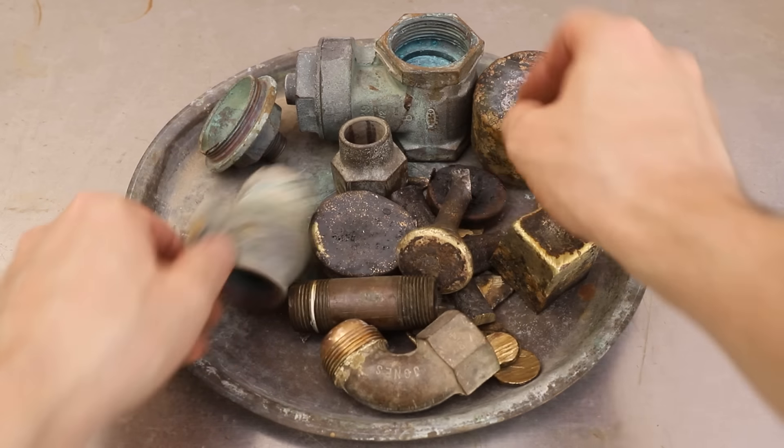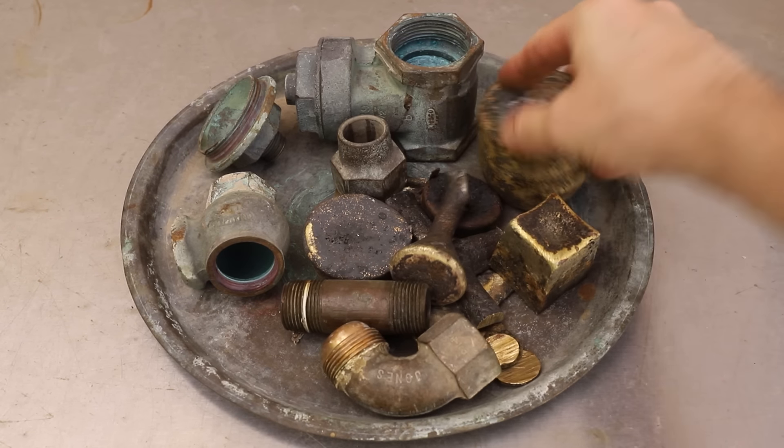For this casting, I melted some scrap from previous projects, as well as some brass plumbing fittings.